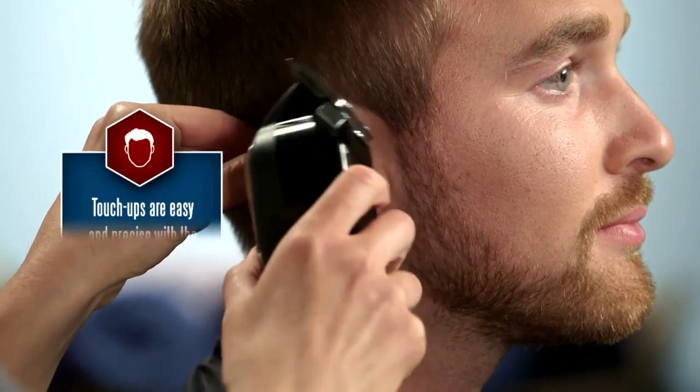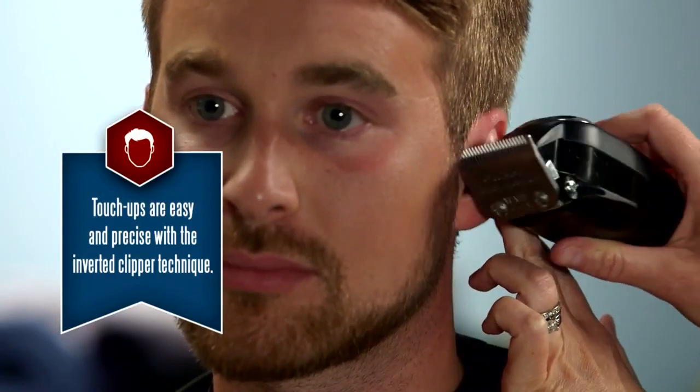A little clean up around the ears and neckline with an inverted clipper technique, and we're ready for styling.